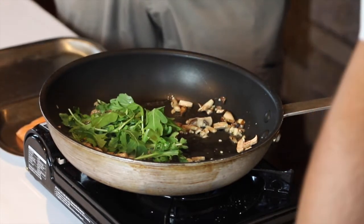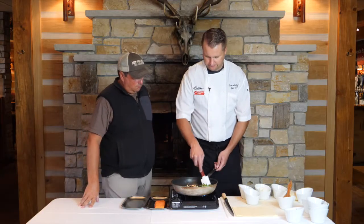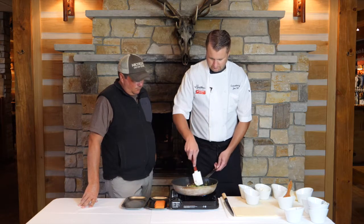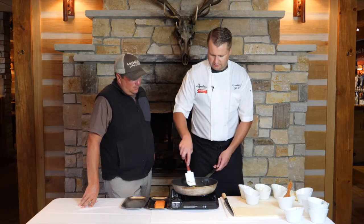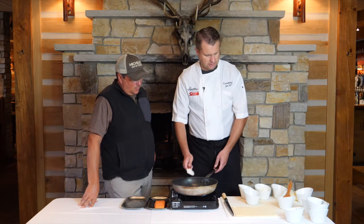You don't have to make this exact recipe — you can add or take away anything you want. We did a venison Wellington recipe that had cream cheese, ham, and a roasted garlic cream cheese with it.